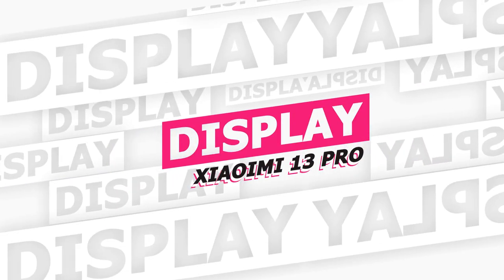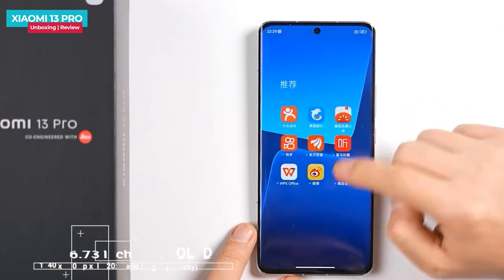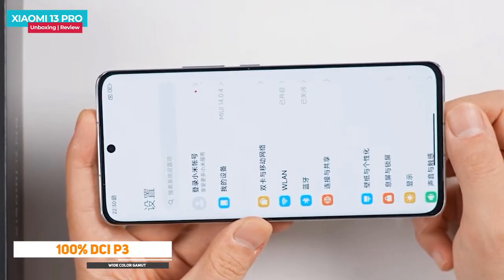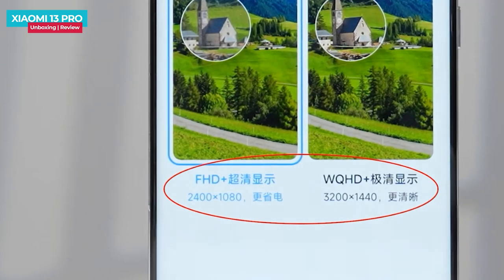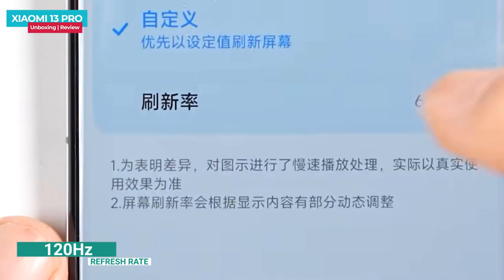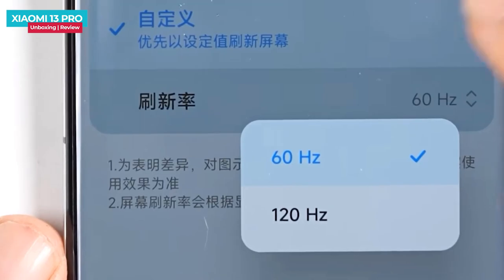Now let's talk about the display of the Xiaomi 13 Pro. It has a curved OLED display with thin top and side bezels, though the chin is slightly bigger. The display has a 2K resolution — the default is Full HD Plus, but a 2K option is available which will consume more battery but provide more clarity. The refresh rate goes up to 120 Hz with LTPO support ranging from 1 Hz to 120 Hz, which reduces power consumption.